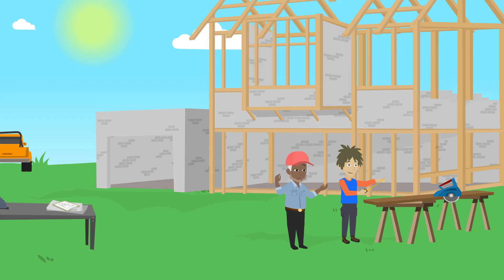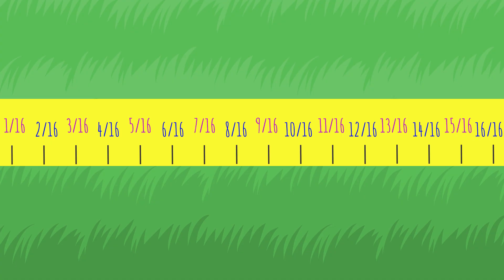Hey, that's right! Good job. See, it's not too bad — it's just fractions on a number line. Here are a few more to practice on.